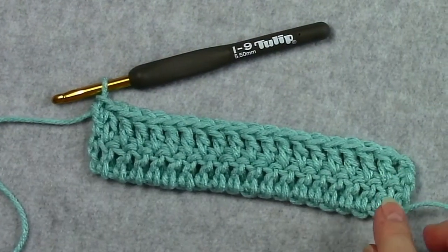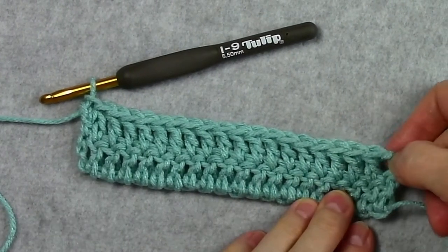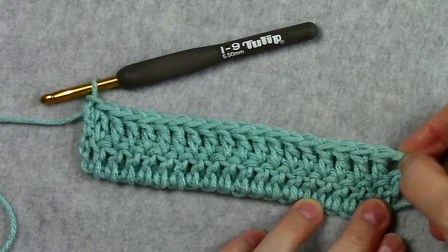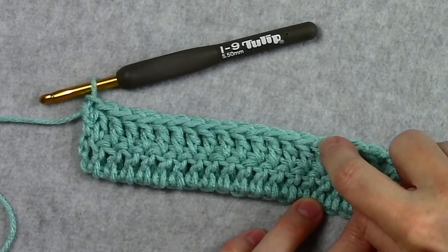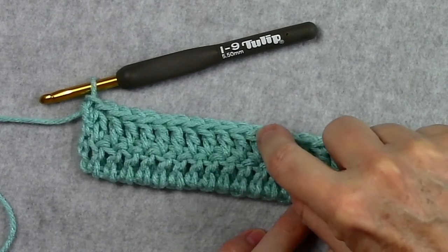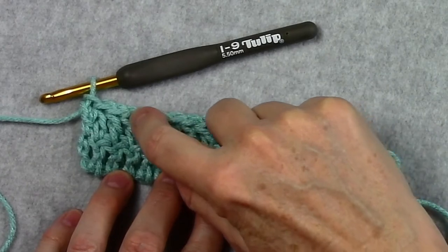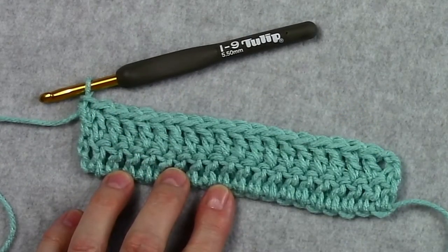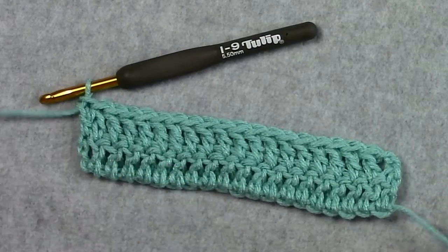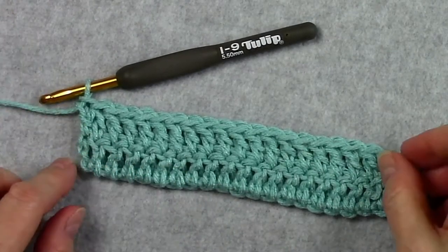Let's count the stitches in row two to make sure we still have 20 stitches. Our turning chains count as the first stitch, so we have: one, two, three, four, five, six, seven, eight, nine, ten, eleven, twelve, thirteen, fourteen, fifteen, sixteen, seventeen, eighteen, nineteen, twenty — so we're good.